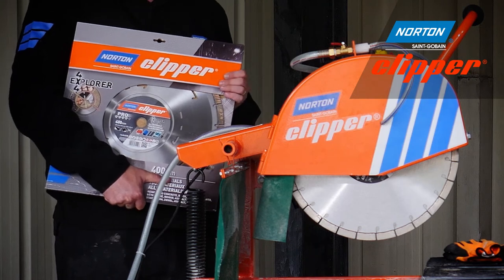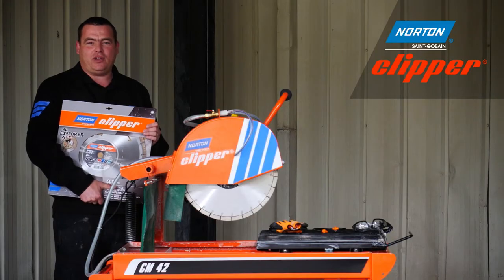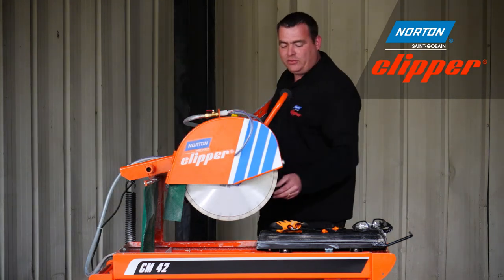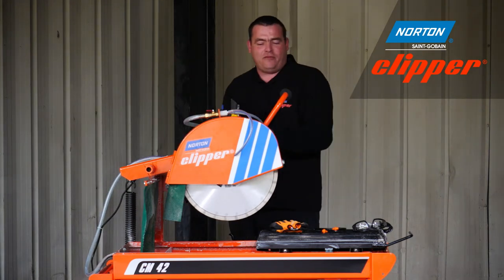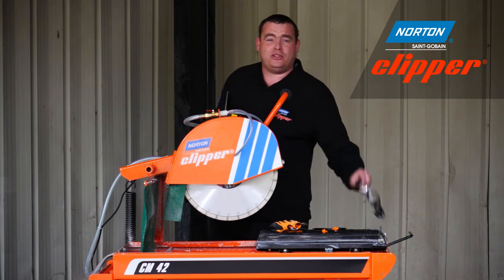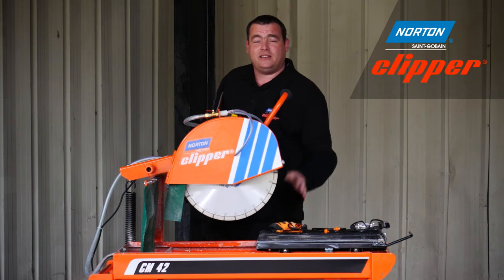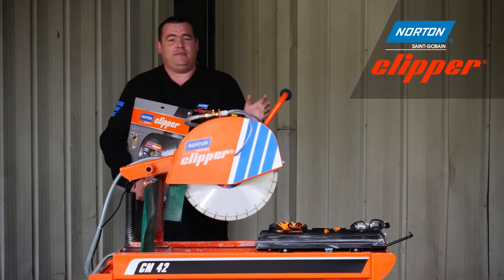There are a number of diamond blades available from Norton Clipper, and today we're going to demonstrate the Pro 4x4 Explorer and also the Extreme Universal Silencio. However, before we use the machine, please remember to use your safety goggles, ear defenders and of course your gloves. Now let's see these blades in action on the CM42.